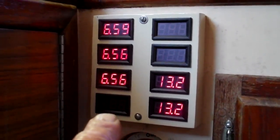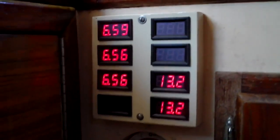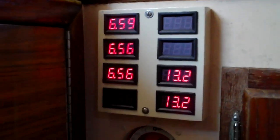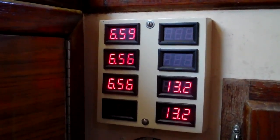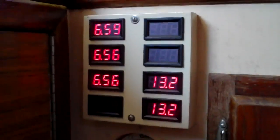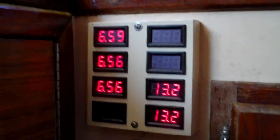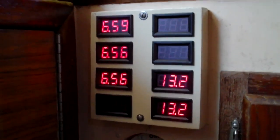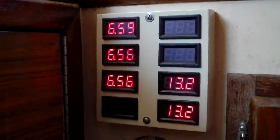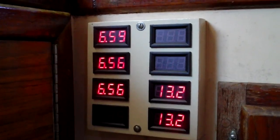We're gonna put the fourth six-volt battery in. Those two up there are for the wind chargers, but I haven't got the controllers in yet. I got two controllers that I thought I could use for the wind chargers, but when I started reading the directions, the max voltage they can take is 50 volts. Both wind chargers will put out upwards of 60 to 65 volts, so they would have fried those controllers.